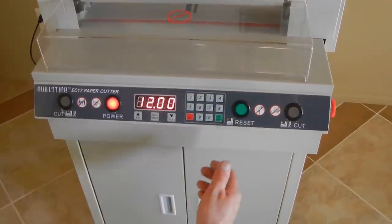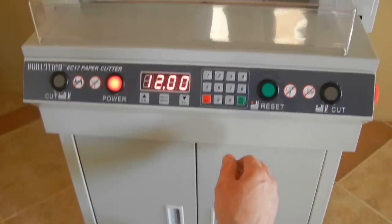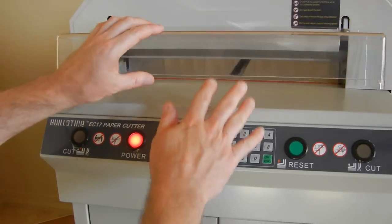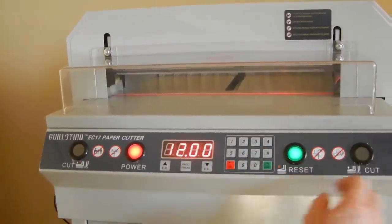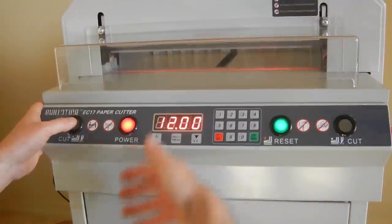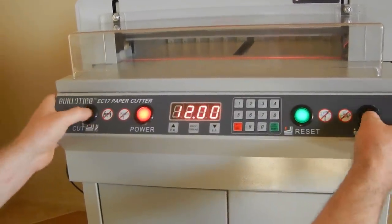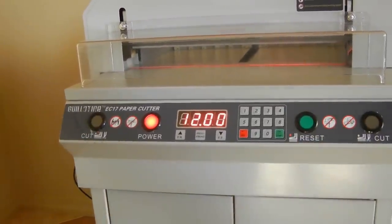A nice safety feature is that it's a two-hand operation — you cannot work it with one hand. To operate this machine you push the reset button and then push and hold both cut buttons at the same time. Do not release them until the blade goes all the way down and all the way back up. It will stop on its own when it comes all the way to the top, and then you release them.